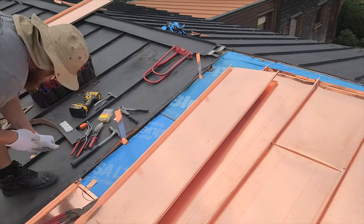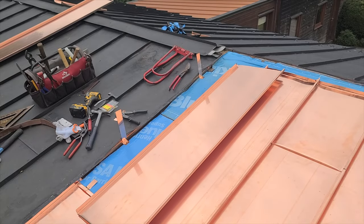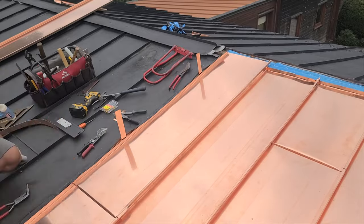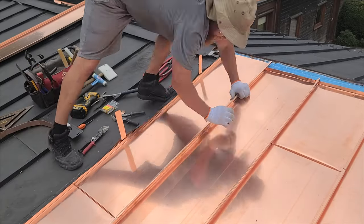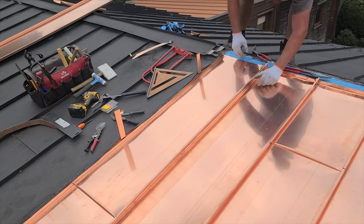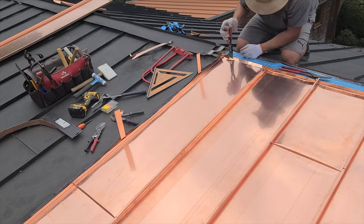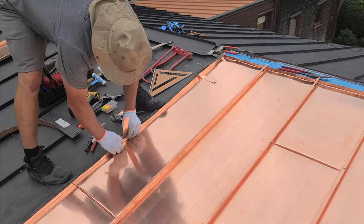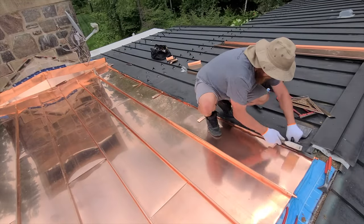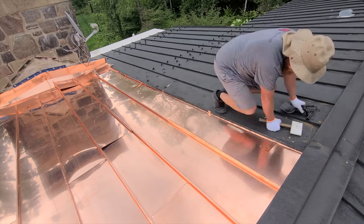So if you're thinking about whether to do a single lock or a double lock standing seam, the material usage is exactly the same. A 15-inch-wide panel with 3 inches of allowance for a mechanical female and male on each side equals out to 18 inches whether you do single lock or double lock. So there's really no saving in material if you decide to go with single lock like the existing contractor did here.